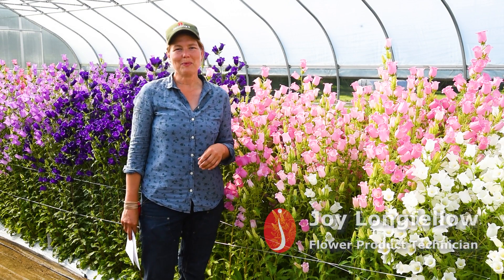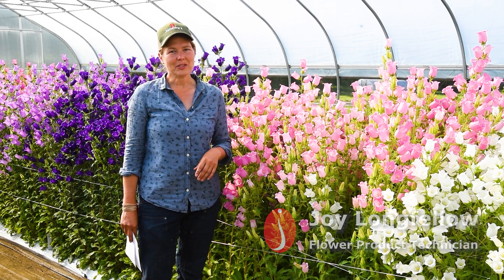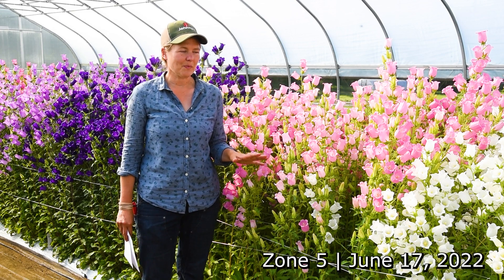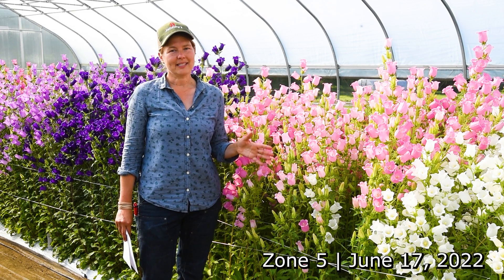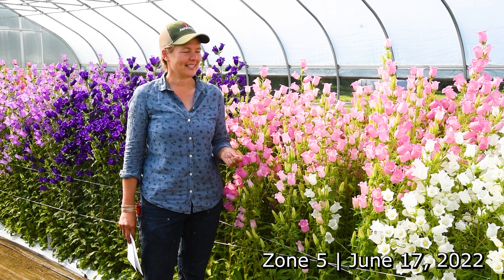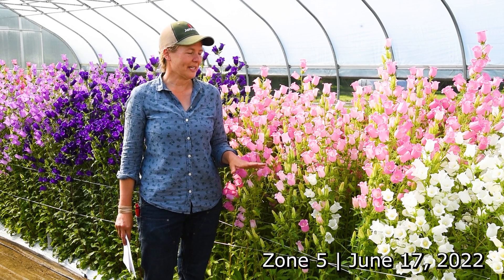Hi, I'm Joy Longfellow. I'm the Product Technician for Cut Flowers at Johnny's Selected Seeds. I'm standing here this morning in front of our Campanula planting. This is a crop that we have planted in our unheated overwinter and spring tunnels, and I'm going to talk a little bit about this crop and some things to consider if you are growing it.